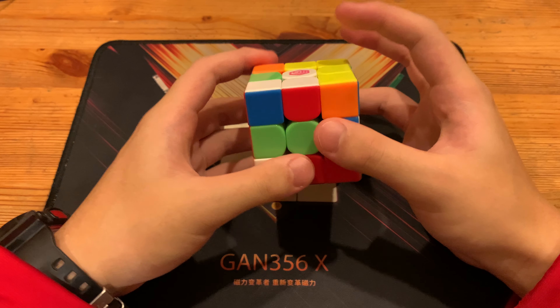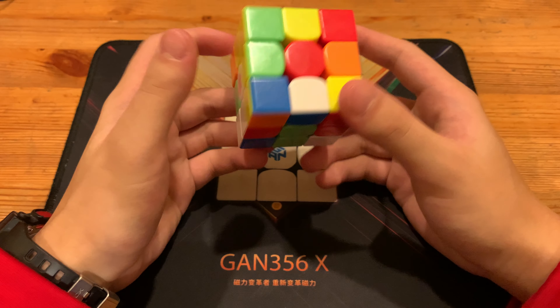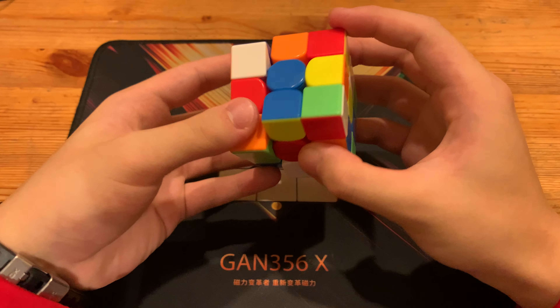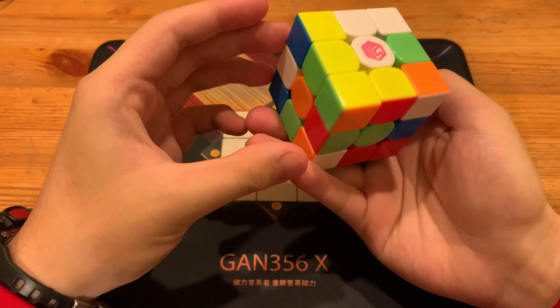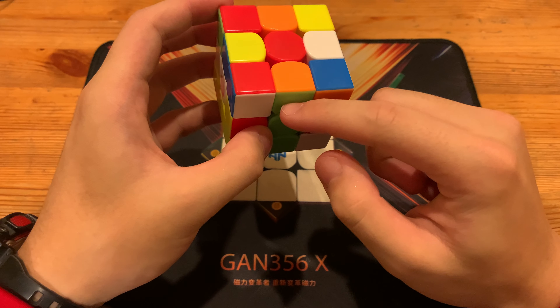Scramble will be in the description. So Y, Y, and then Z prime. So L2 like that, F prime — that enters this cross edge.